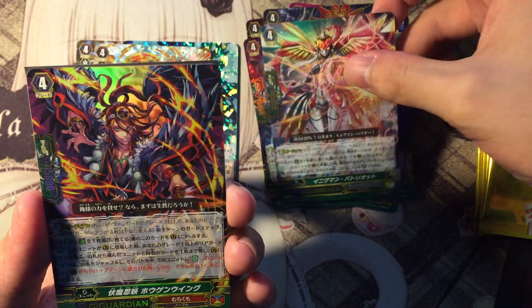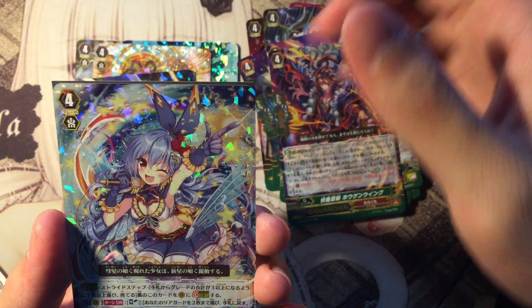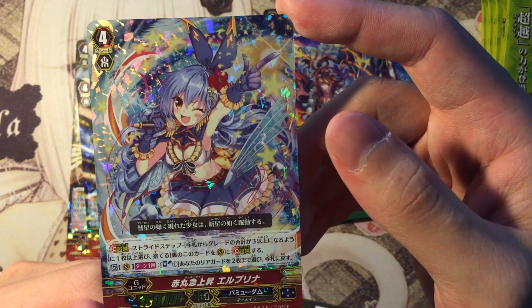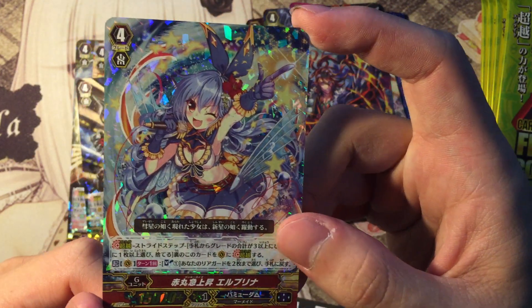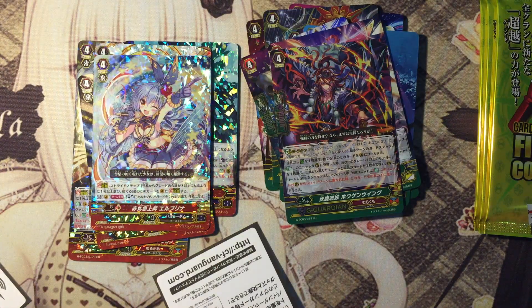Dimension Police's G-Guardian. Murakumo's G-Guardian. And the Bermuda Triangle triple R — very pretty. The skill is pretty simple: activate once per turn, soulblast one; if you do, bounce back 2 cards on your field to your hand. Very simple cost, very nice art.